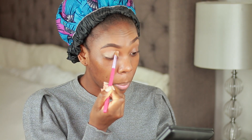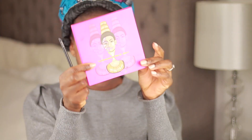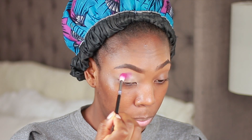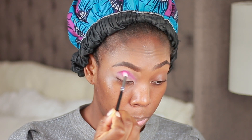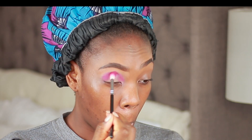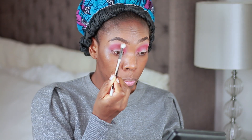Starting straight in with my P Louise eyeshadow base — if you want your eyeshadow to pop, this is perfect. I've done my eyebrows already off camera; check out a detailed tutorial for that. Then going in with a pink shade from the Juvia's Place palette, packing that into my crease and blending it away — blend, blend, blend — using a clean brush into my transition area.